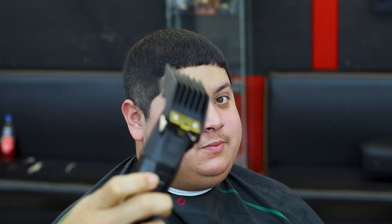Alright, let's go. We got number six on the new JRLs. We're going to take top down, give them a mid-fade, mid-fade. Let's get it.